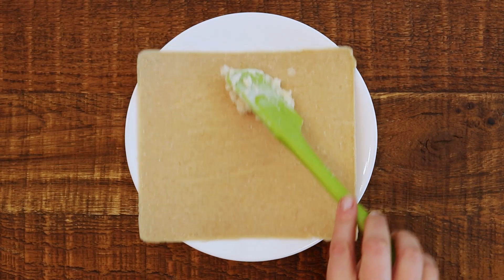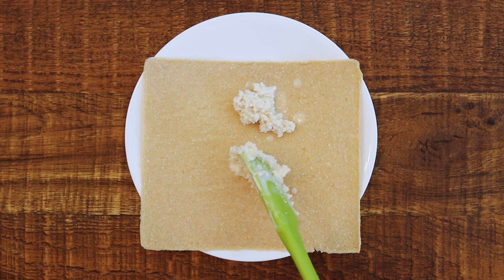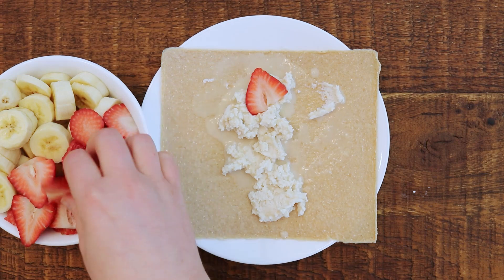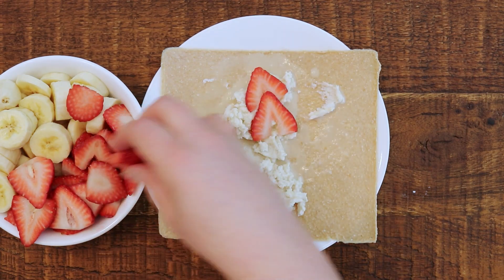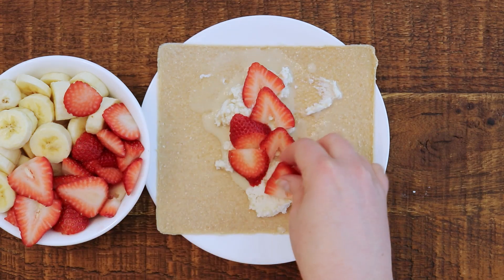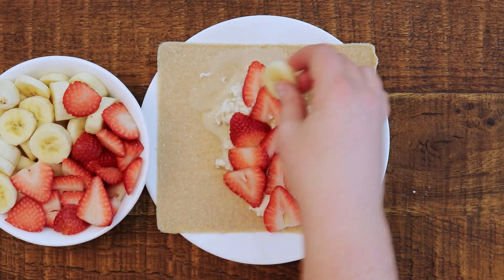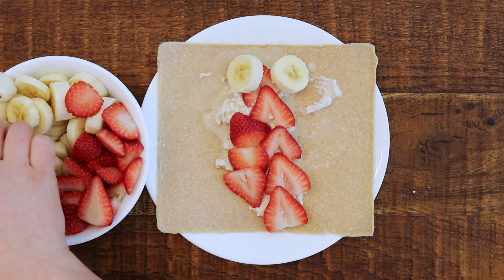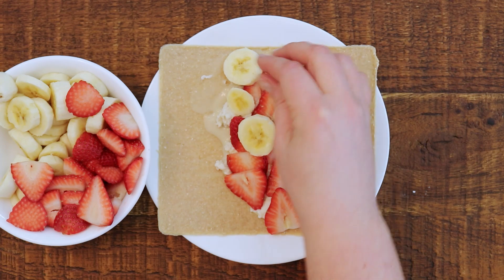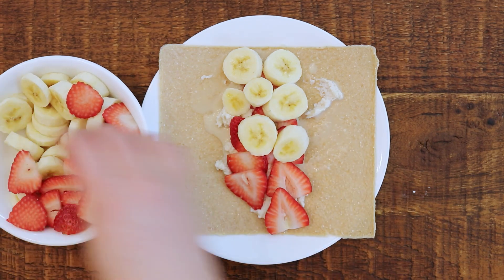Now I'm going to take one of my coconut wraps and put some of the cream down the center. This will kind of be our liquid and help soften the wrap and also hold everything together. Then I'm going to stack some strawberries in a nice little pattern. I'm trying to keep everything in the middle so it'll be easy to wrap up in the end. I'm also going to add some banana slices — you can use any kind of fruit you want. Bananas and strawberries go so good together, and they're such a classic combination, plus generally everyone's got this in their fridge so it's very easy to make.